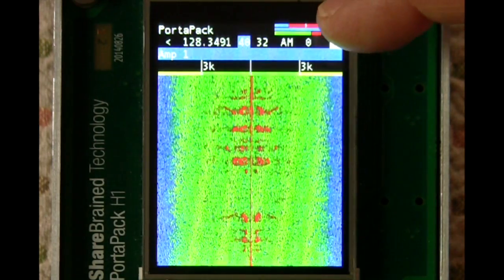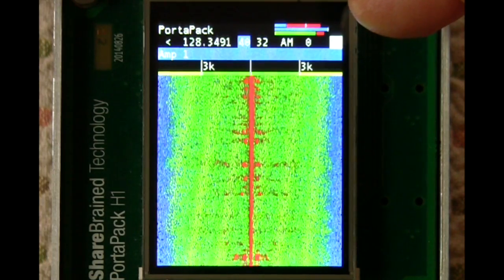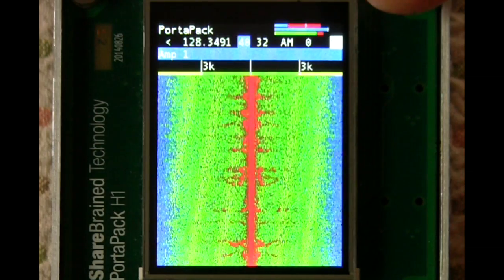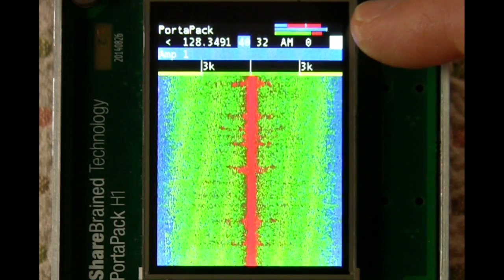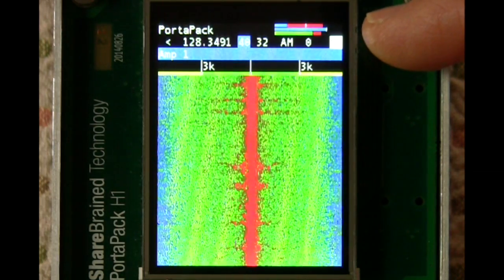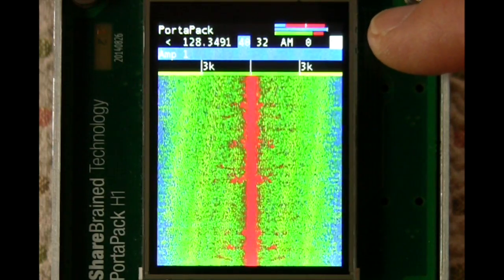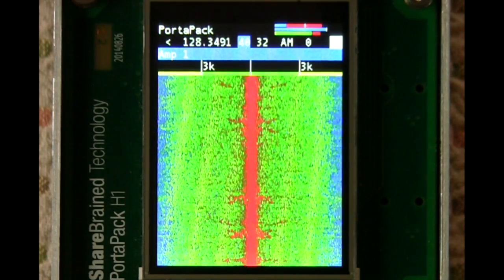Up at the top right corner here are three bar graphs. The top one is the received signal strength indicator going into the second IF chip, and it shows a spread of the minimum, maximum, and the white bar in the center is the average RSSI value. The second bar is the digital baseband signal strength — ideally that's as far to the right as possible without going over. And then the bottom bar is the demodulated audio strength, which just indicates how loud the audio is.